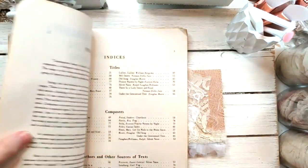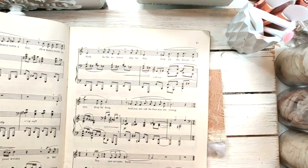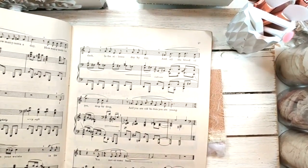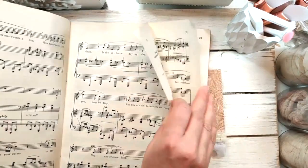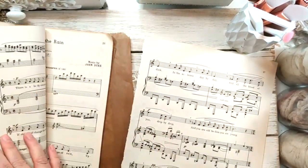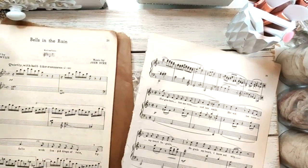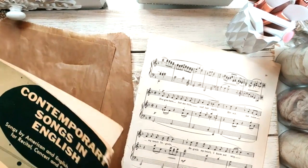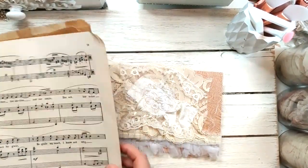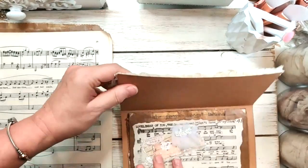You're going to need some book pages — I have them here. These are music note pages; this is the book and we're going to pick out some of these to put together in our little purse. We need about two of these. You'll also need some lace, cheesecloth, and trims of your choice. If you want to craft along with me, we're going to go ahead and get started.